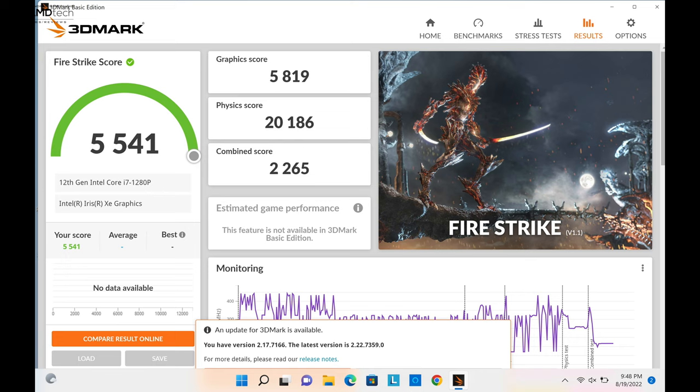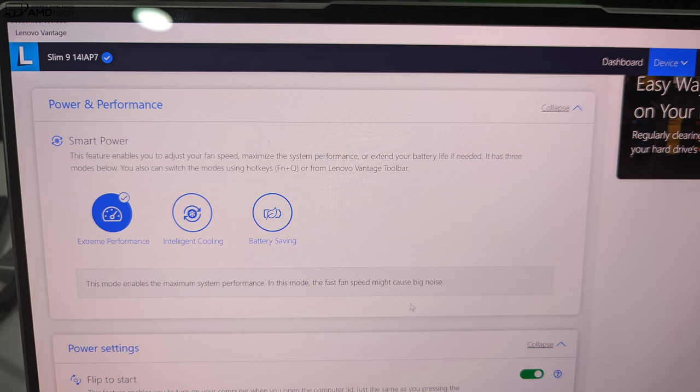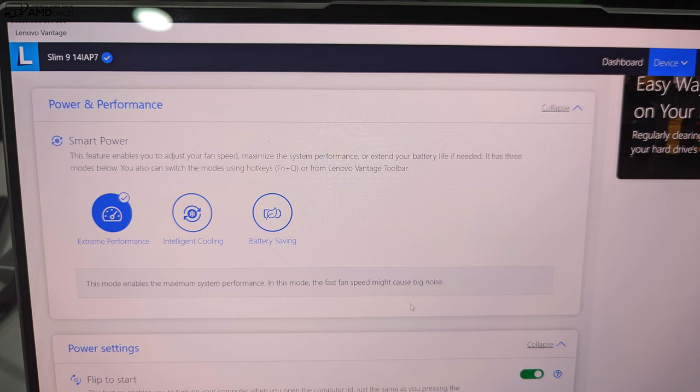The 75Wh battery achieved 8 hours and 25 minutes on my continuous web surfing test over Wi-Fi at 150 nits. With an OLED display, I'm not surprised — real-world mixed usage will be about five to six hours, though your mileage may vary. Using a dark or black background with an OLED will squeeze a bit more battery life out. The included 65-watt USB-C power adapter takes about an hour and a half for a full charge, which is pretty good.